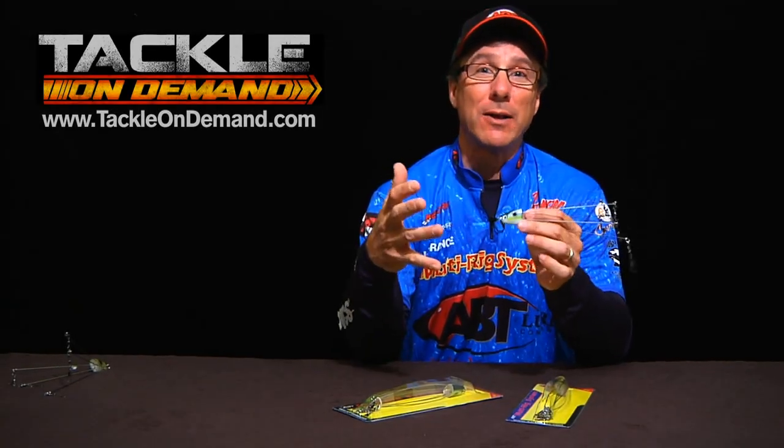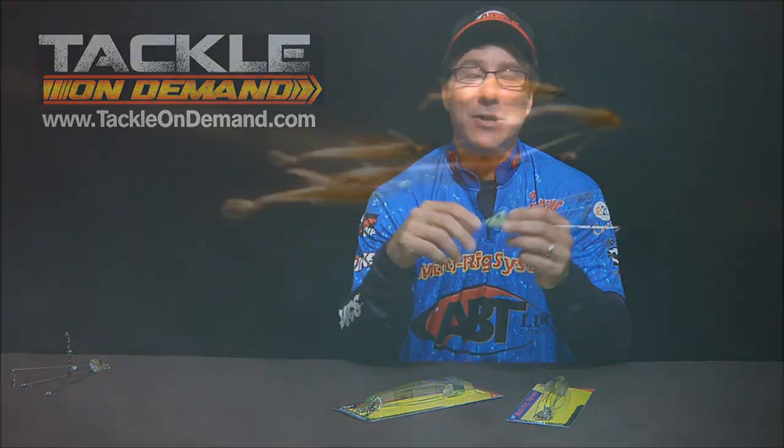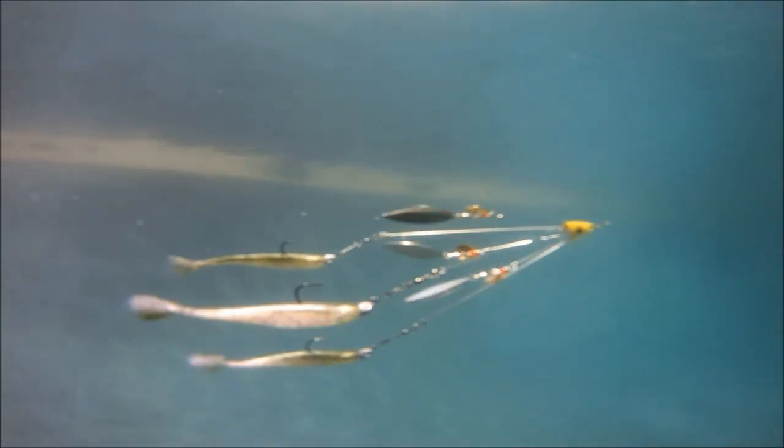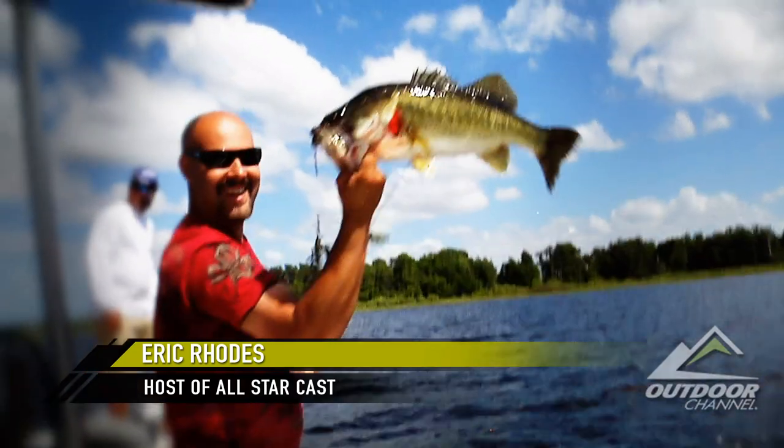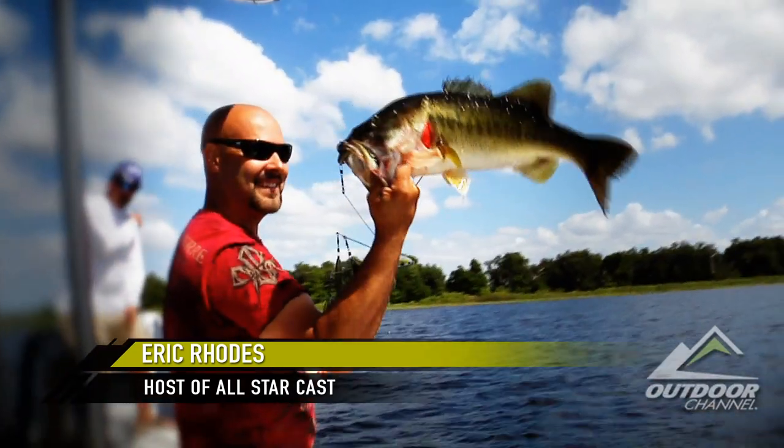Hey guys, I just want to spend a few minutes talking about umbrella or Alabama rig fishing. Anybody who's been bass fishing for the last six to eight months knows how hot this technique has been all over the country — and not only for bass, but now striper guys, pike, and musky guys are catching the heck out of them on what they call an umbrella rig.